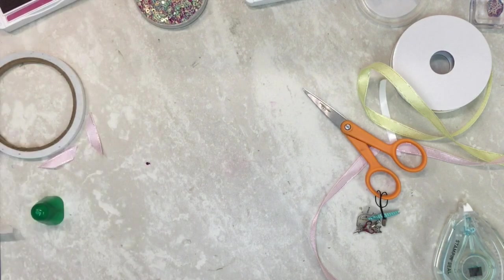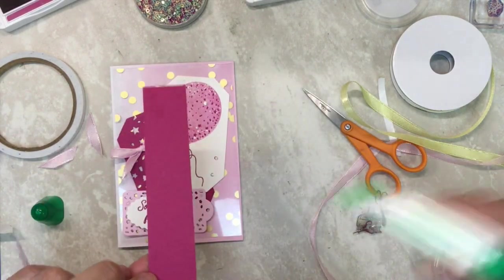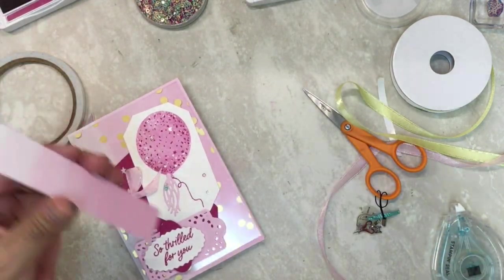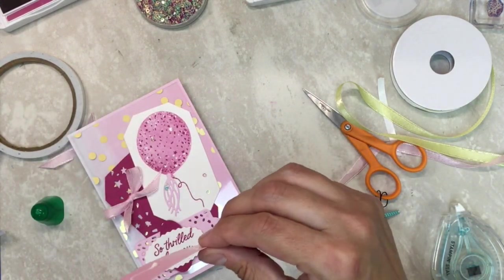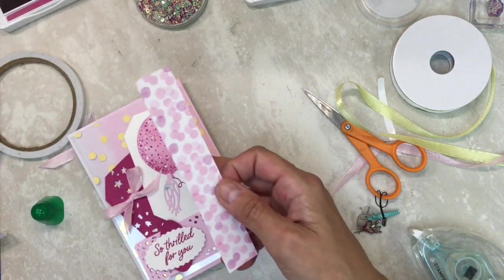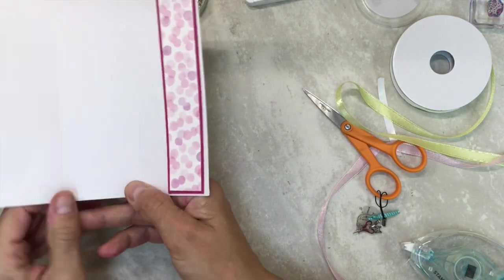Now let's do the inside — I did the inside of this one. You're going to take a piece of berry burst because I wanted to be able to put DSP on here. Line it up almost to the edge, and then this DSP — it's on the PDF. The acetate was six by four, and I forgot these cards are not normal — they're like six and a quarter. So that is the inside.